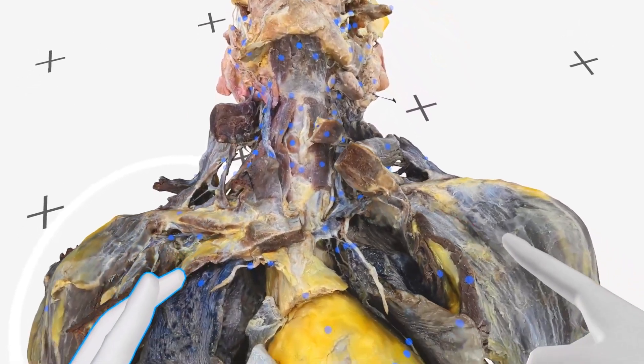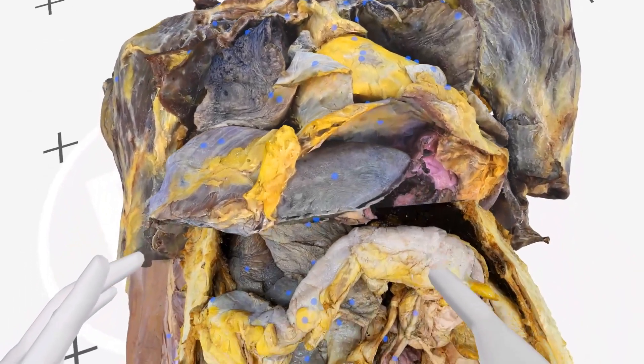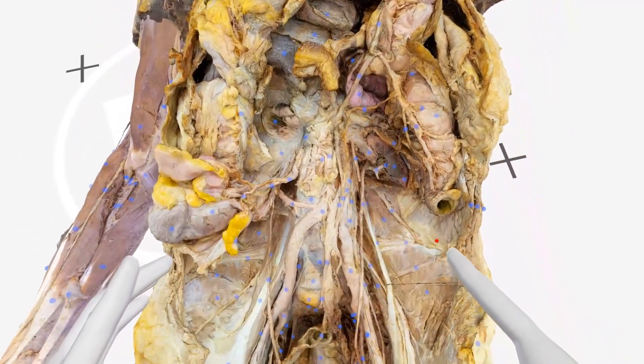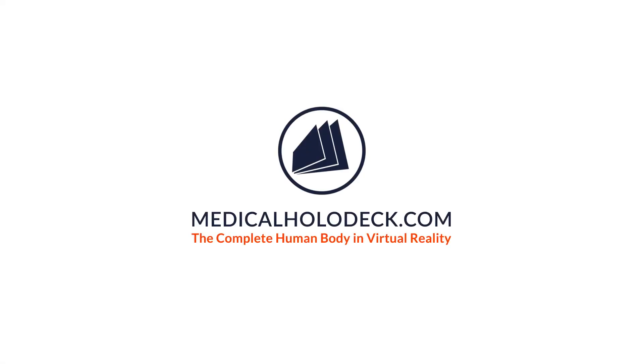The very high resolution and fully three-dimensional anatomy models provide a unique insight into the human body. Dissection Master XR is offered on wireless Meta Quest 2, on PC VR, and with cloud rendering. Get your free trial now at medicalholodeck.com.